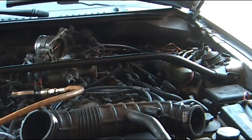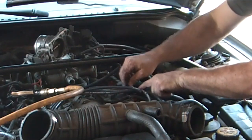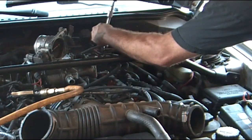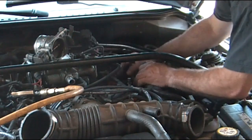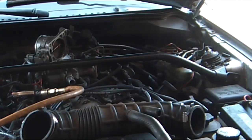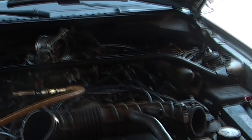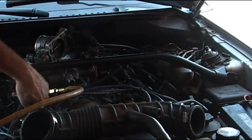It snaps right back on. Now what I'm going to do is turn the key on a few times without starting it — I'll bump the key a few times, the fuel pump kicks on momentarily, and I'll build up fuel pressure. Make sure it's not leaking.